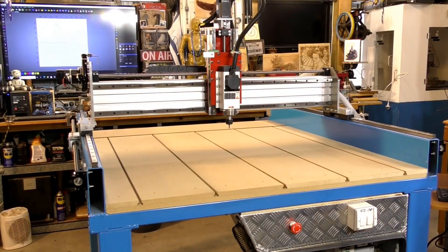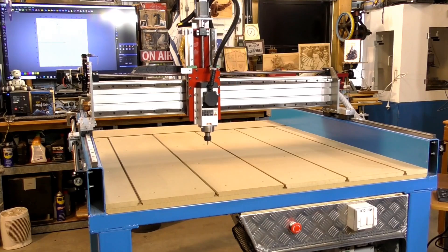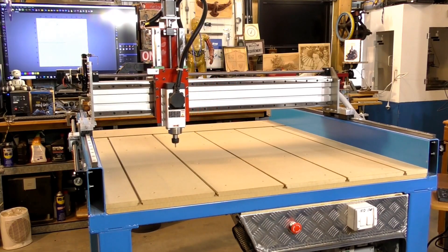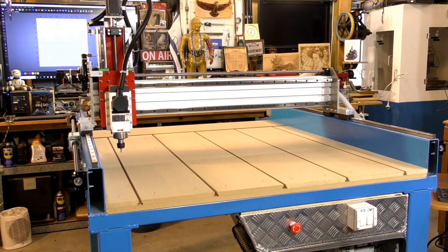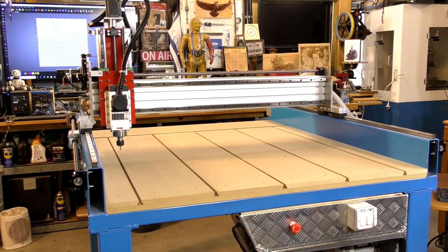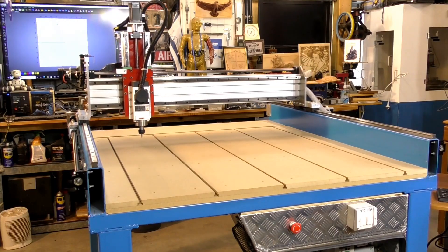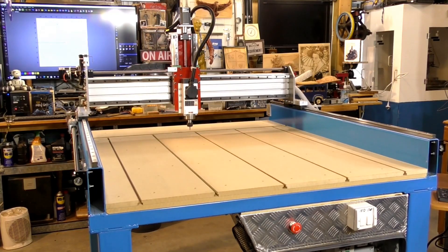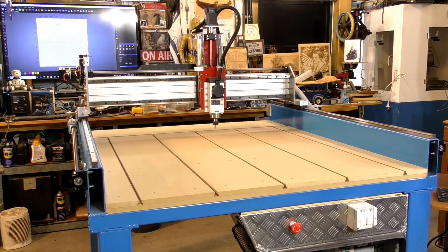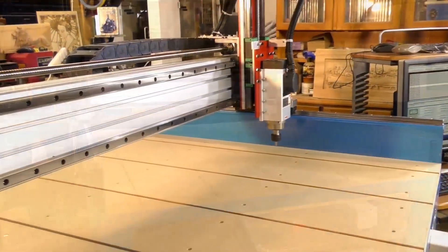And there it is, the finished thing. The only thing I didn't show in this particular video, but I did make three individual videos on, was the wiring, and how to set up the VFD — how to program the VFD. I did a full video on that, and a full video on the wiring, and some explanation of how the electrical box is connected up. That aluminium checker plate box down there — I built all the electronics inside that.